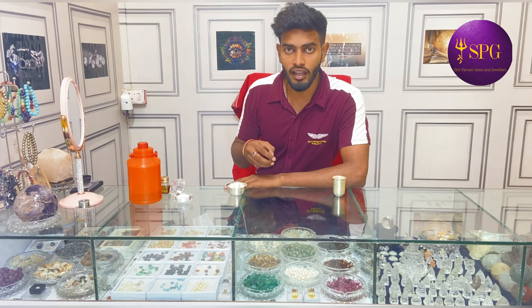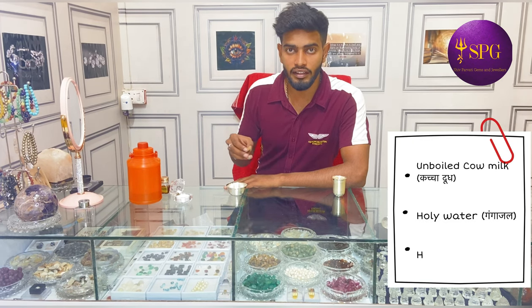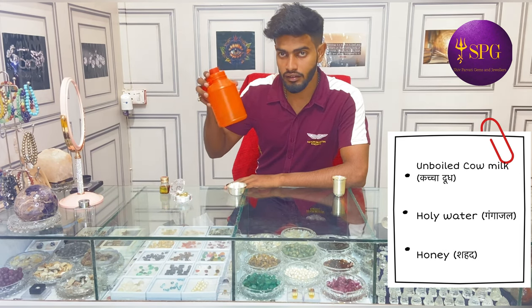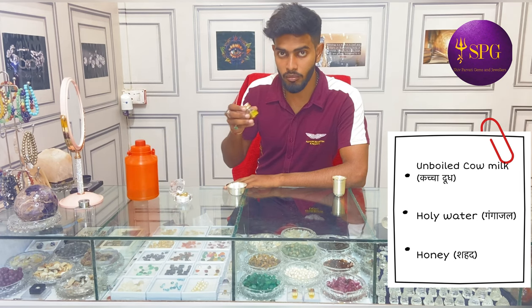First of all, let's talk about what things you need to arrange. You need to arrange all these things on Wednesday night. You will need some Ganga water, and another Guetta ring. You have to charge this ring for longer than 10 minutes.